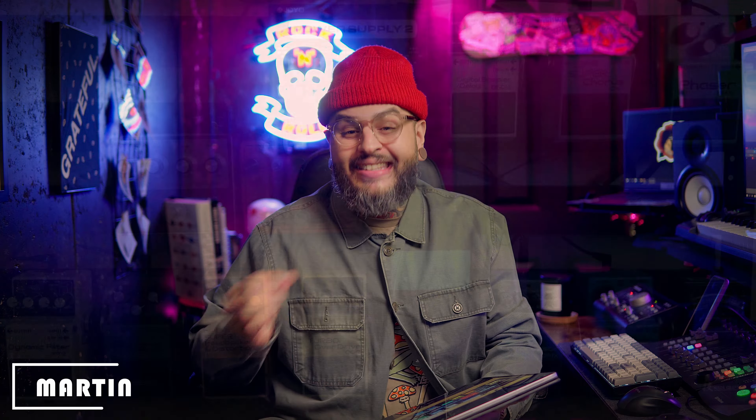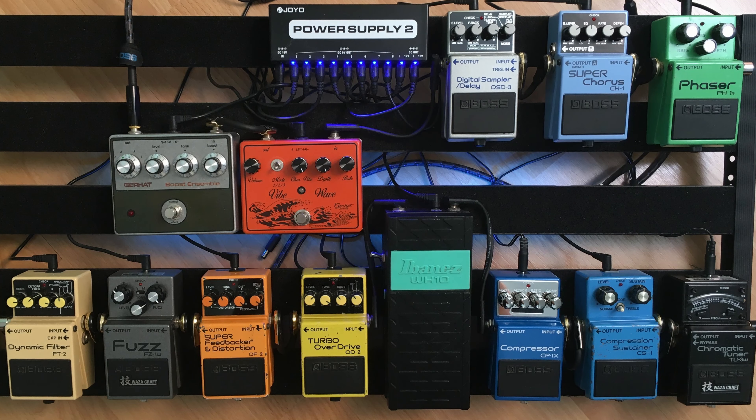All right, without further ado let's get into it. This first submission comes from Martin. Martin emailed me what appears to be a pedal train style pedal board but it looks a little bit different. Clearly Martin loves Boss pedals because he has a great collection of them. We've got a Joyo power supply sitting on top of the pedal board — that's really cool. A digital sampler, a super chorus, a phaser. There are a couple of unfamiliar pedals in the middle section: the Boost Ensemble and the Vibe Wave. Definitely let us know more about those pedals in the comment section below.